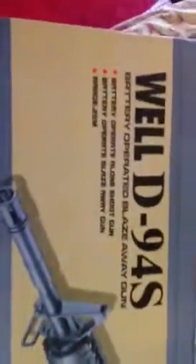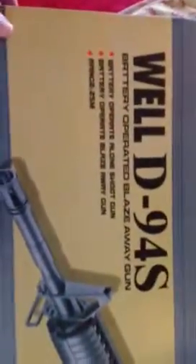It's a Weld D9-94S battery-operated blaze-away gun. Go get that, Daisy. Can I see it? Open it. I got this from eBay. And it looks cool, doesn't it?